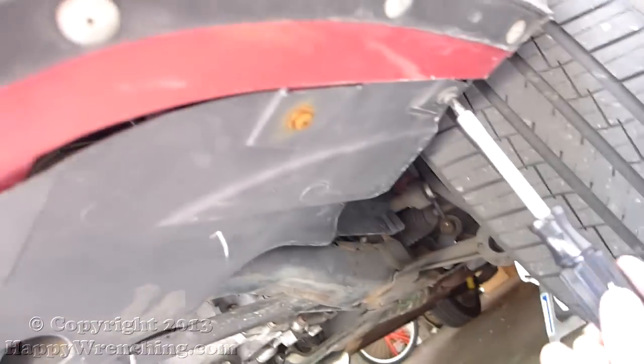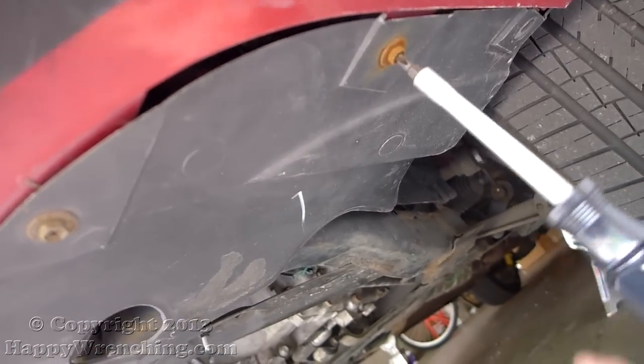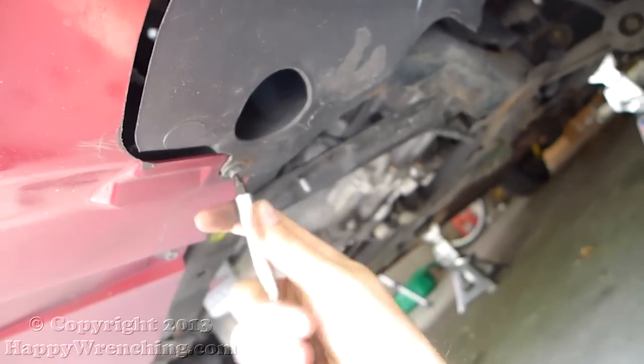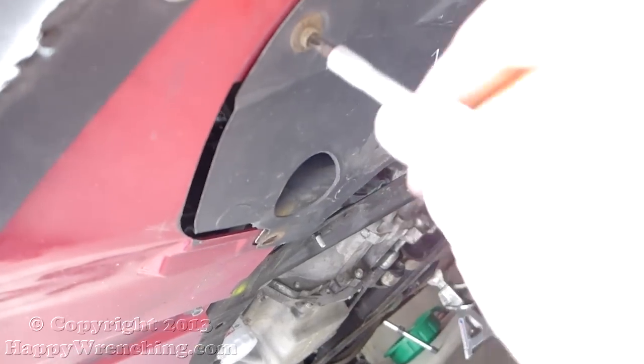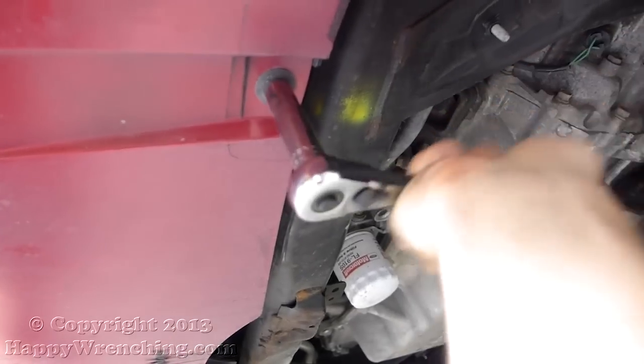I'm going to speed things up here so you don't get bored. Once you've got both of those sides loose and the splash shield out of the way, there are two more 10mm bolts in the center of the bumper. I'm going to remove those with my ratchet.